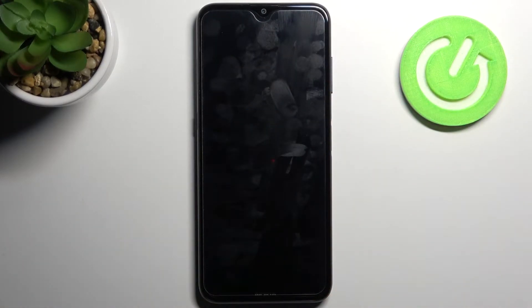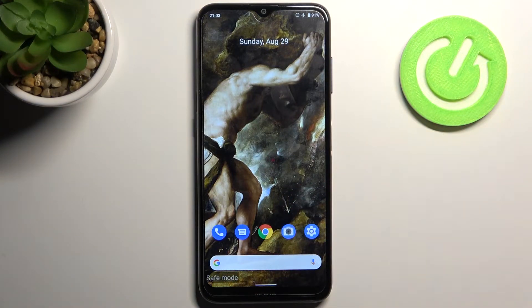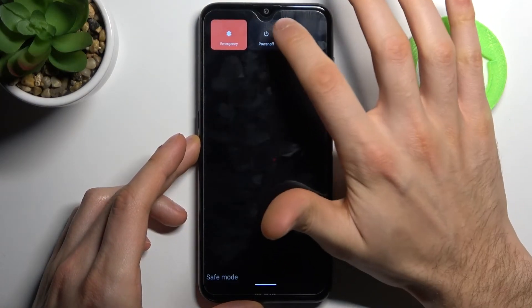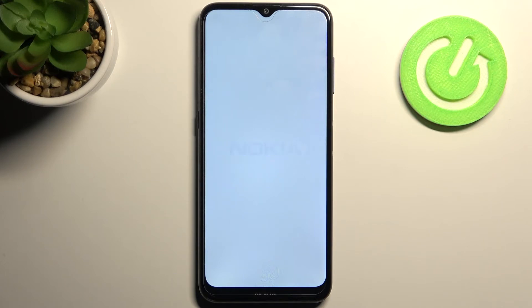After that, your device will be restarted in safe mode. As you can see, the sign says 'Safe Mode', which is proof that we are in safe mode right now. If you want to quit this mode, just restart your device and after that it will be restarted in normal mode.